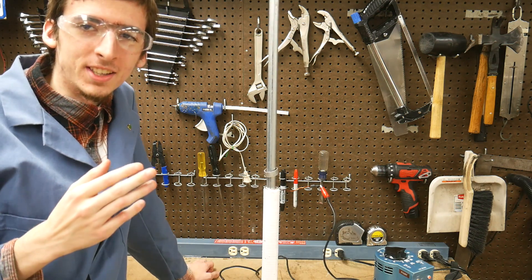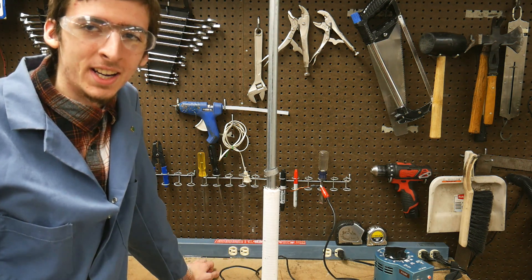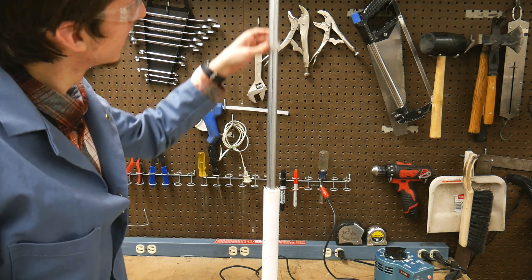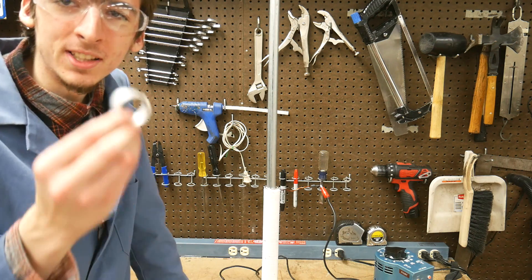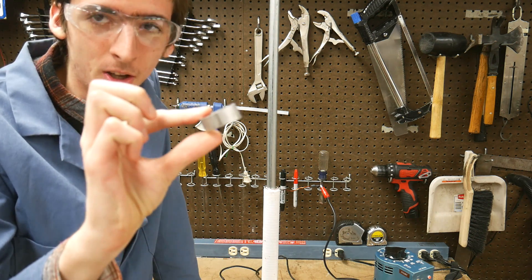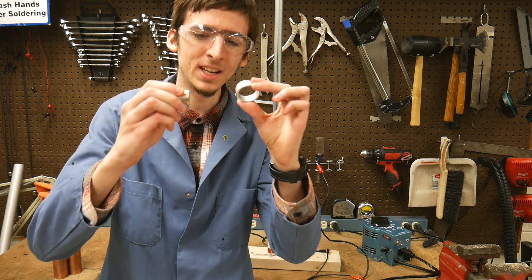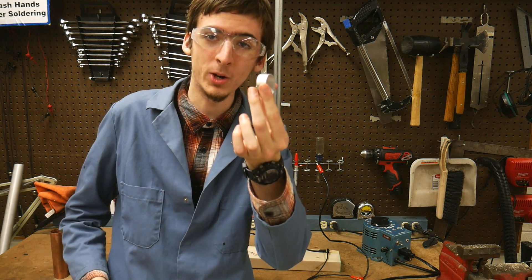Now, I bet you're thinking: I wasn't born yesterday, I've seen magnets repel each other before. But what if I reminded you that this ring — aluminum — is non-magnetic. So how did I make this non-magnetic piece of metal levitate?